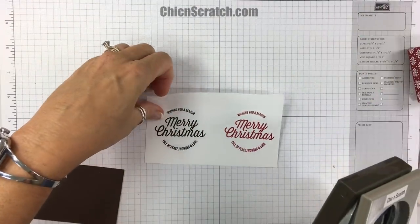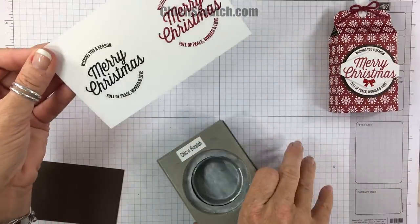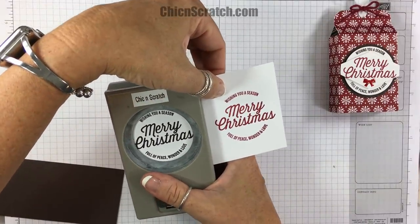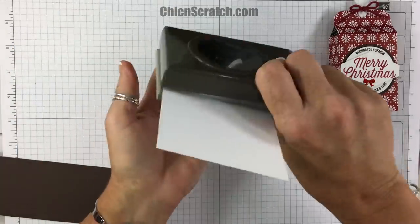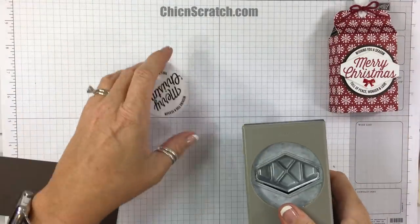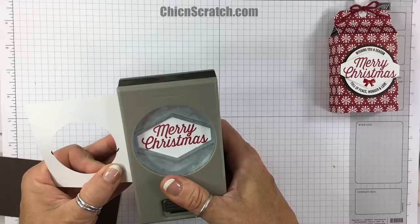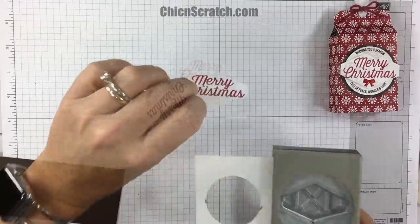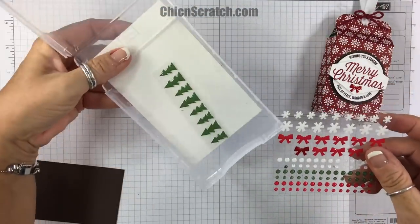We're going to take the two-inch circle punch and cut out the Early Espresso image — just centering it. Then we're going to take the Tailored Tag Punch and cut out the Merry Christmas tag.